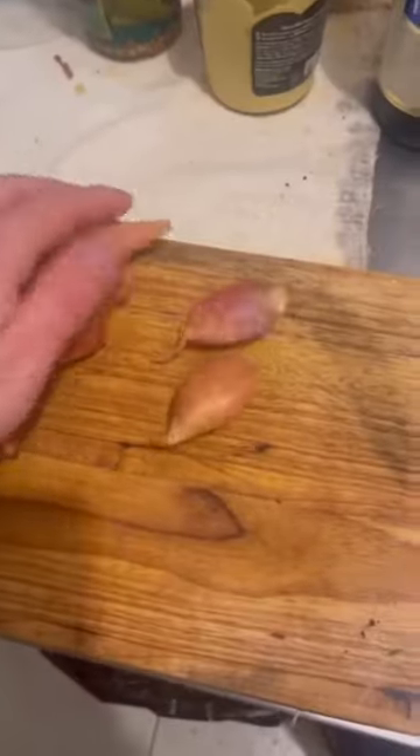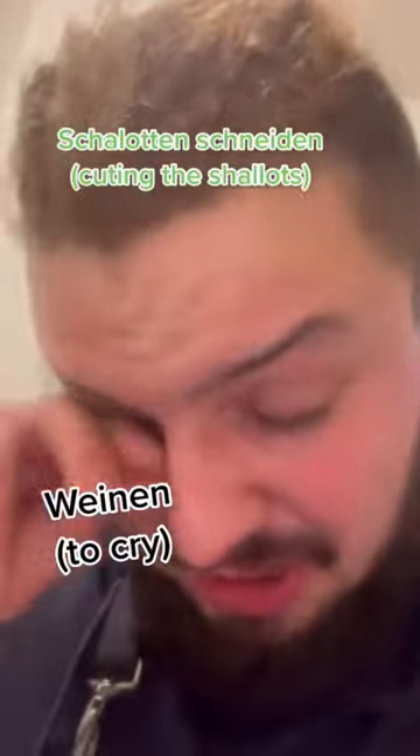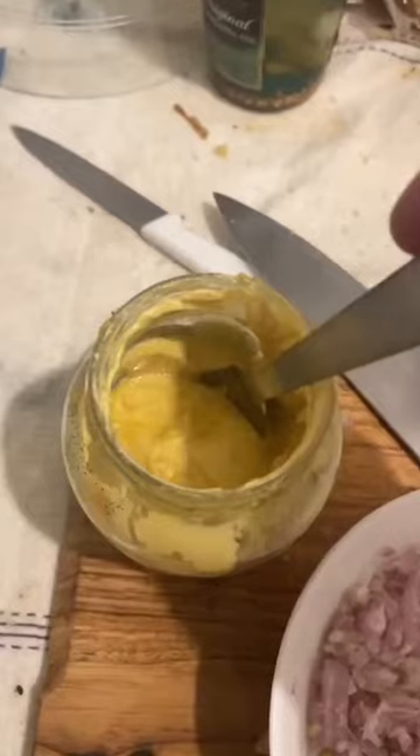First of all, you check if the beer is fine. If it is, you can start with the Charlottenschneiden. If you do the Weinen, use your beer — it's cold. Beer is your best friend. Never forget this.